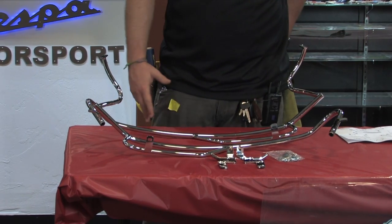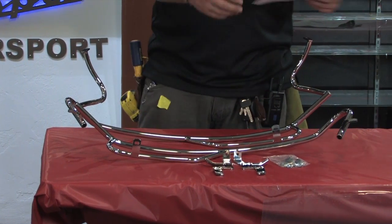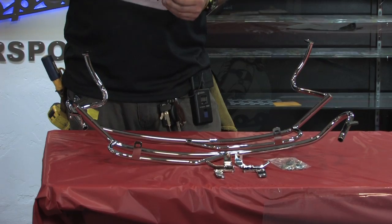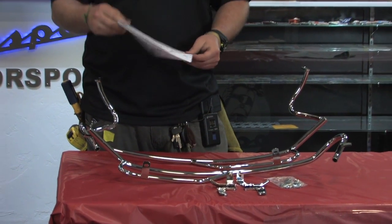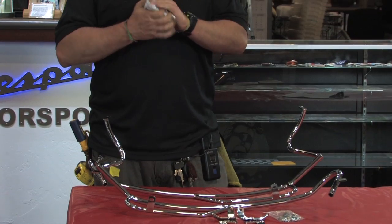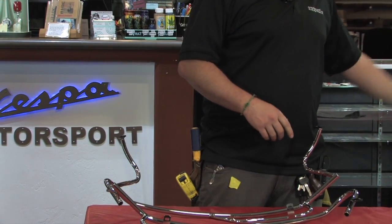I'm going to show you first of all what you get when you get this set of bars — the GTS 12Ps. You get a set of semi-confusing instructions. The pictures are nice, but you'd expect a little bit more out of the Germans as far as transparency. We're going to, for the most part, just kind of crinkle these instructions up and not really use them — maybe reference them in some capacity.